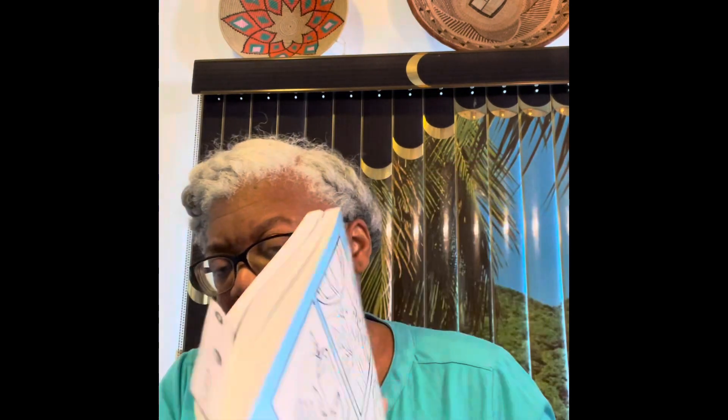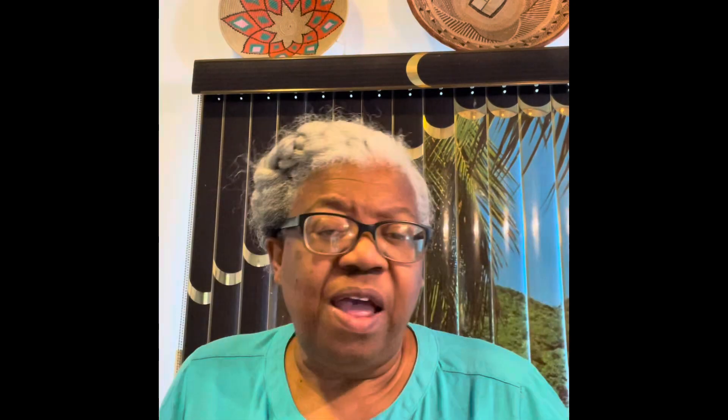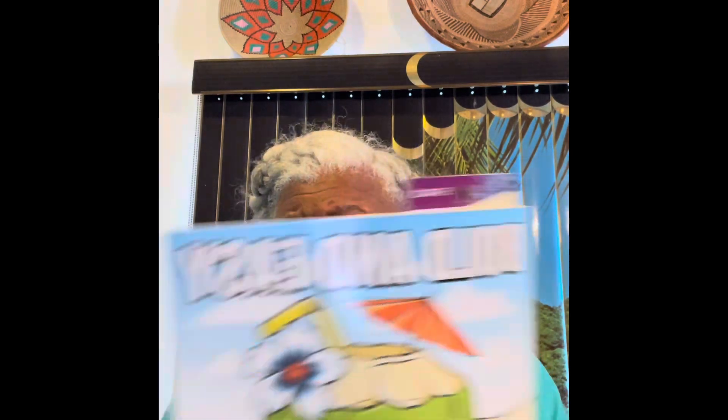Friends, in this open collaboration, we are working our way through this book. If you don't have this book or you choose not to use it, you can color anything. You can color or you can create, or you could do both.